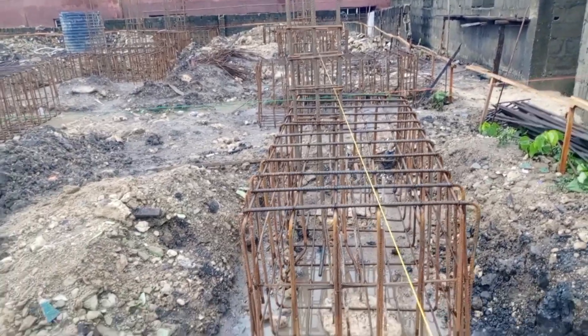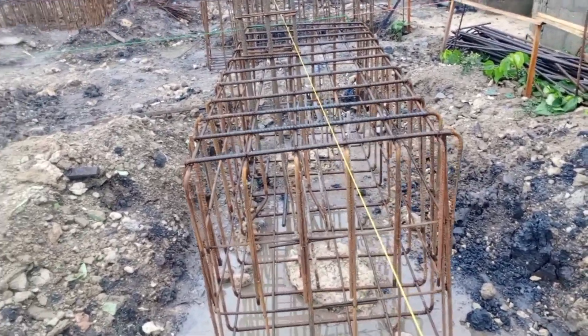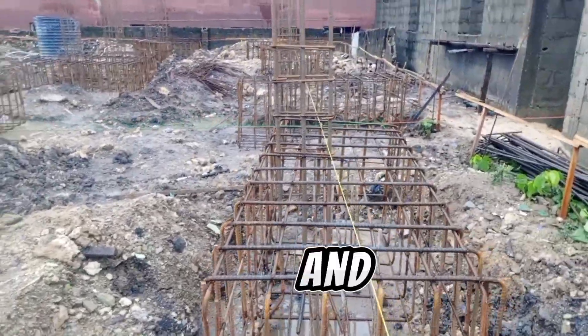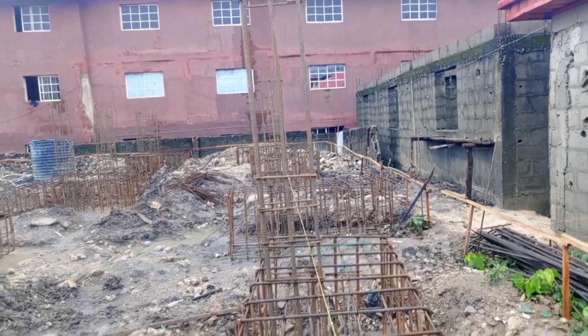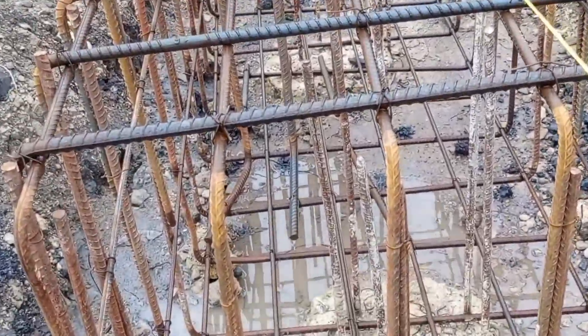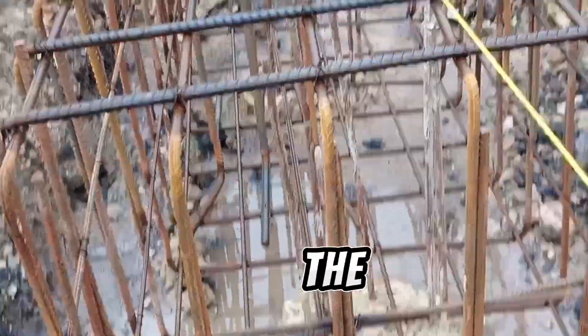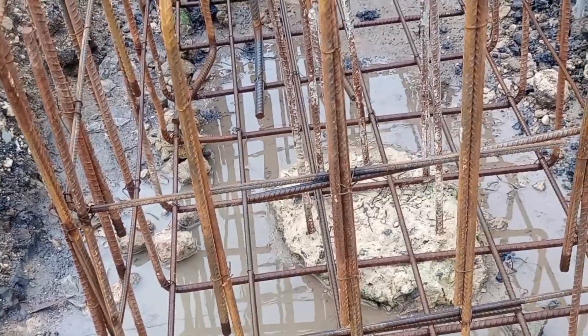This is the pile cap. You see this one that looks rectangular — that is the pile cap. The reinforcement has been done, and the one that is projecting out of this is the starter bar. That is the column. And if you go closely and look at the inside, you see a pile — that is the one that comes from the ground.